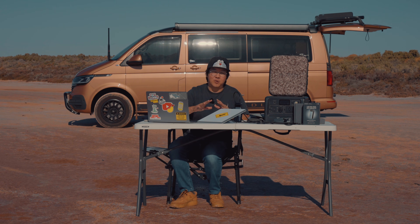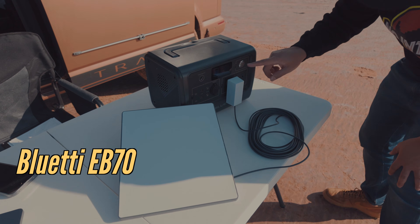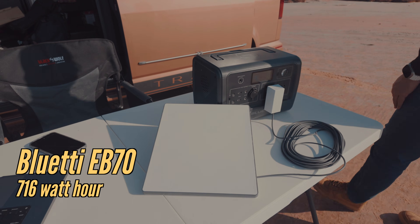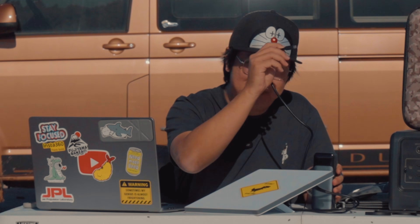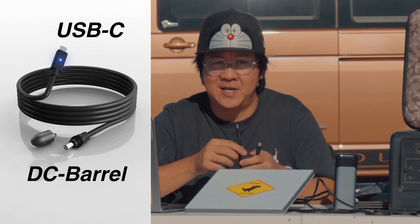If I'm camping overnight or if I want to charge other gear, I'll bring the Bluetti EB70. It's a bit overkill, but when you're off-grid, the last thing you want is to be on your last battery. This thing has a 760 watt-hour capacity so it will get your Starlink Mini running for at least 20 hours straight. Don't make the rookie mistake of buying a giant battery and not being able to connect it to your Starlink Mini. The Starlink Mini doesn't come with a portable-friendly cable right out of the box — this is where you'll need a USB-C to DC barrel connector, which is what makes it possible to connect your power bank to your Starlink Mini.